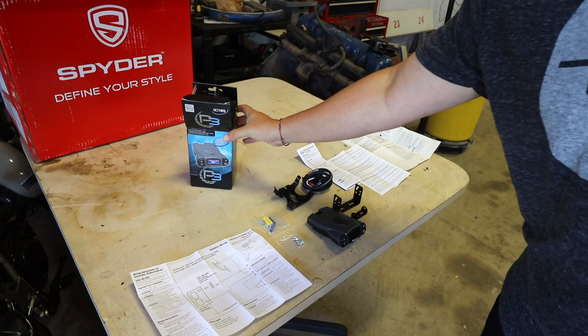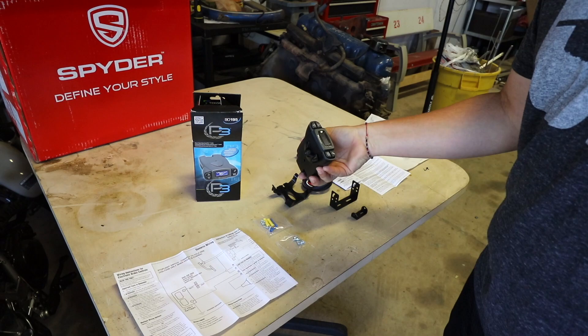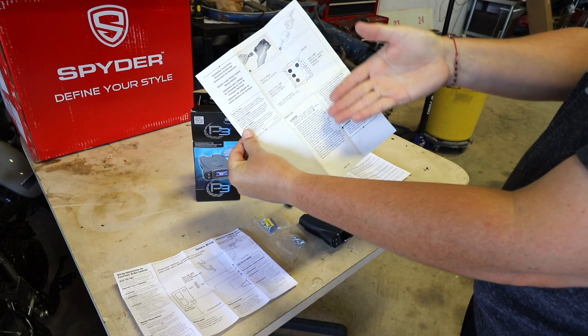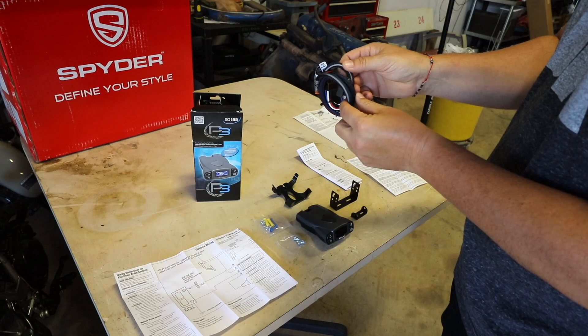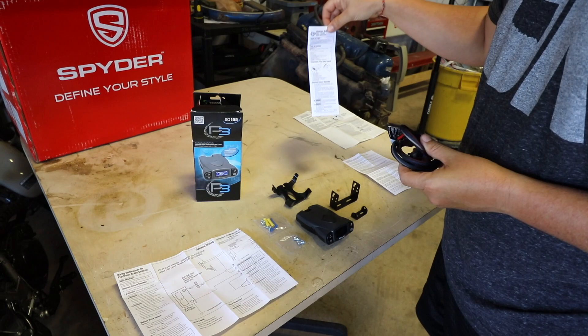The next project I'm going to work on is this brake controller. Taking everything out of the box, you've got instructions, hardware, brackets and things to install it inside the truck, the actual brake controller itself, and then the wiring harness. Things look pretty simple — it's literally a one-page installation guide. What makes it easy is it comes with a wiring harness that actually plugs right back into an existing harness behind the steering wheel. Hopefully it should be a pretty simple process.